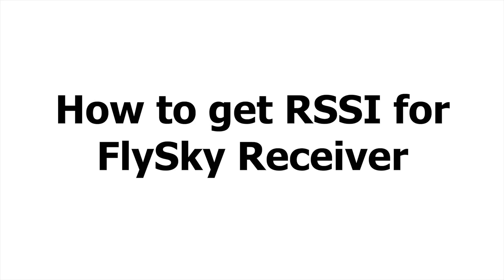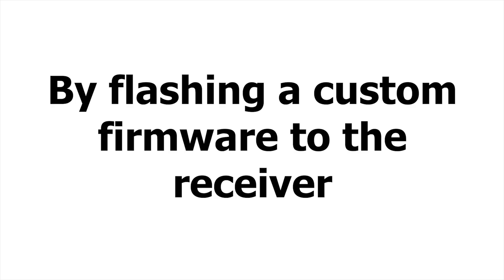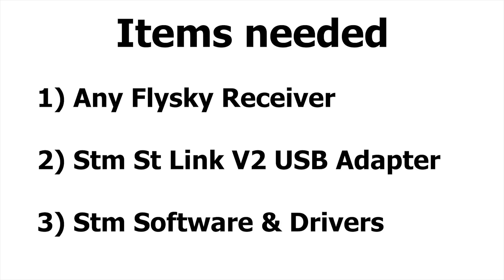To get RSSI for your X6B receiver or any FlySky receiver, you will need to flash a firmware that will allow the receiver to output the RSSI data on a certain channel so that the flight controller can read it and then display it on your on-screen display.